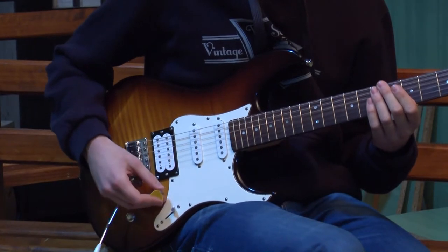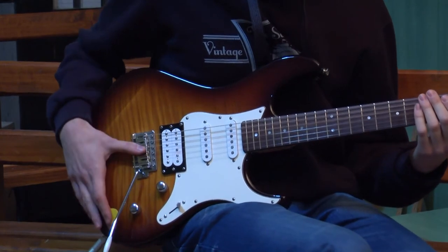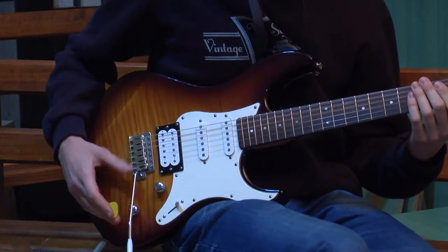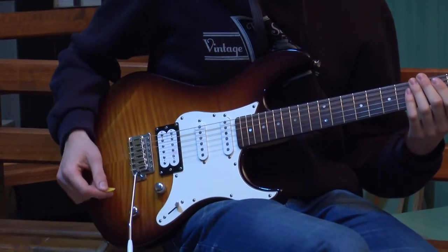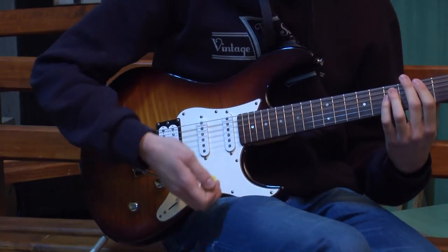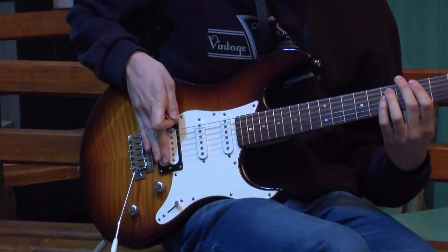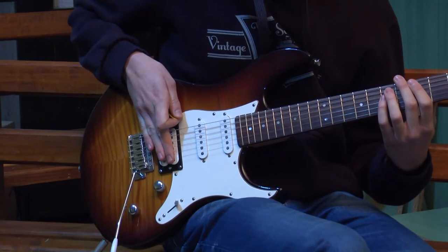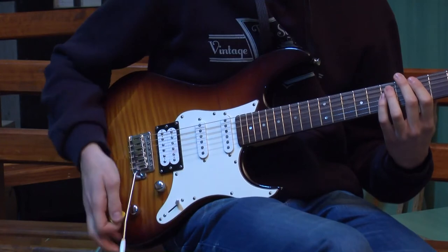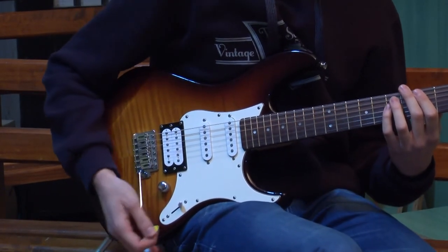Sada kada smo objasnili magnete, možemo prijeći na tremolo. Šta je u stvari tremolo? To je sistem u kome se nalaze opruge, koje se opuštaju i opružaju. Kada povučemo ovu tremolo ručicu, doći će u stvari do opuštanja svih žica, i kada je opet vratimo, te žice će se vratiti u normalnom položaju. Mi kada opustimo sve žice, ton će se spustiti, a kada popustimo ručicu, on će se vratiti.